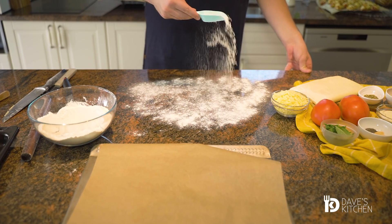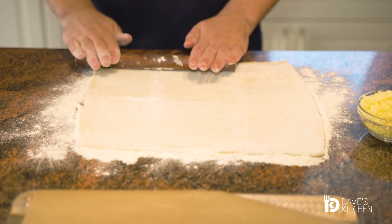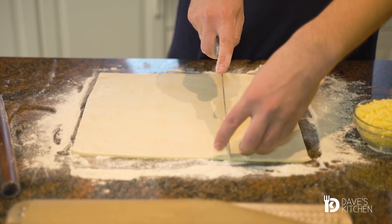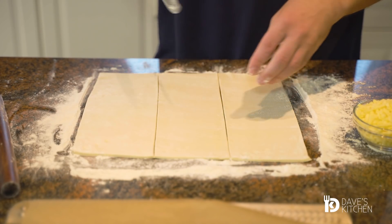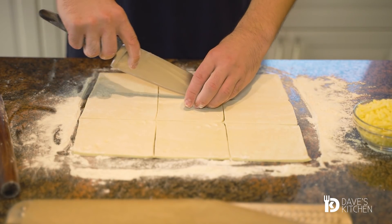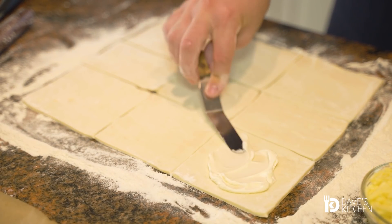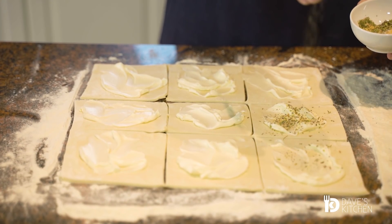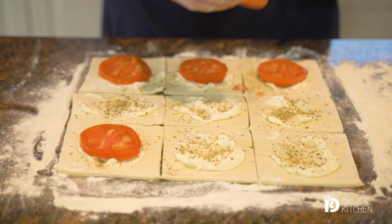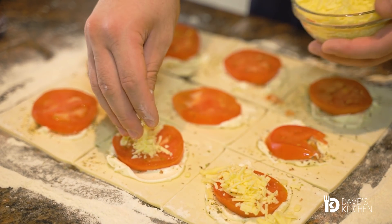Sprinkle some flour over the working surface and roll out the puff pastry into a rectangular shape. Cut the dough twice horizontally, then cut two more times vertically to get a total of 9 equal squares. Using a spatula, coat each piece with cream cheese and sprinkle with salt and ground pepper to taste. Put a slice of tomato and sprinkle with garlic powder and dried oregano. Finally, top with grated yellow cheese and fold the two ends of the puff pastry towards the center.